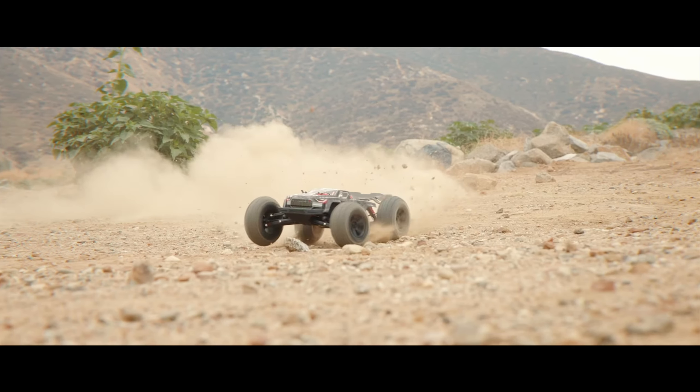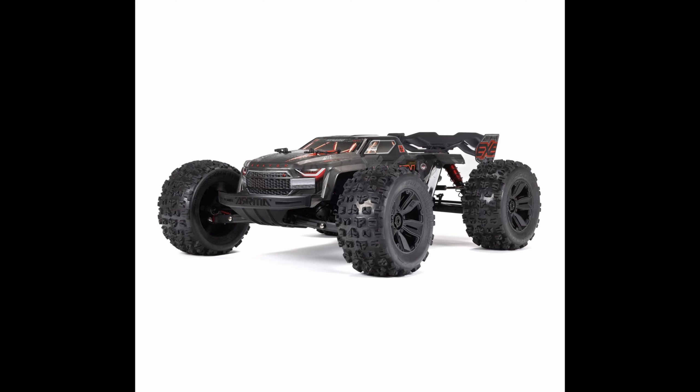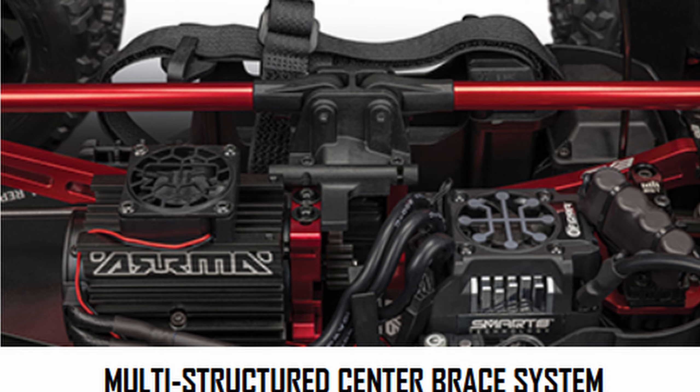On the surface, this looks very similar to the previous version, but it's what they've done underneath that really matters. We've got a new paint job on the body, and I think that looks really, really nice. They always do really well on their paint jobs, but looking underneath that body, we've got a new power system.